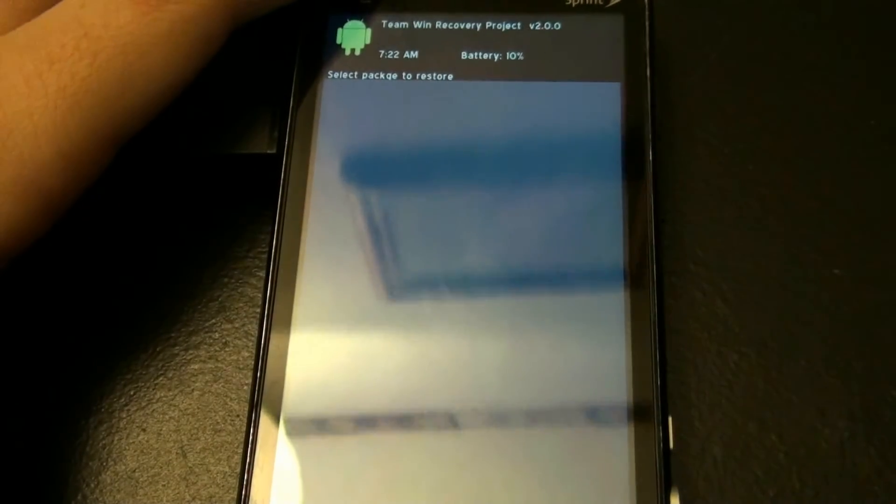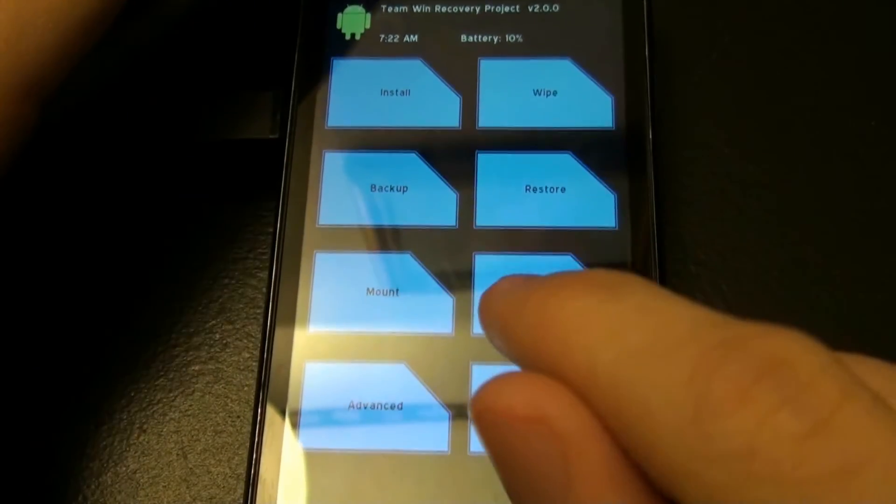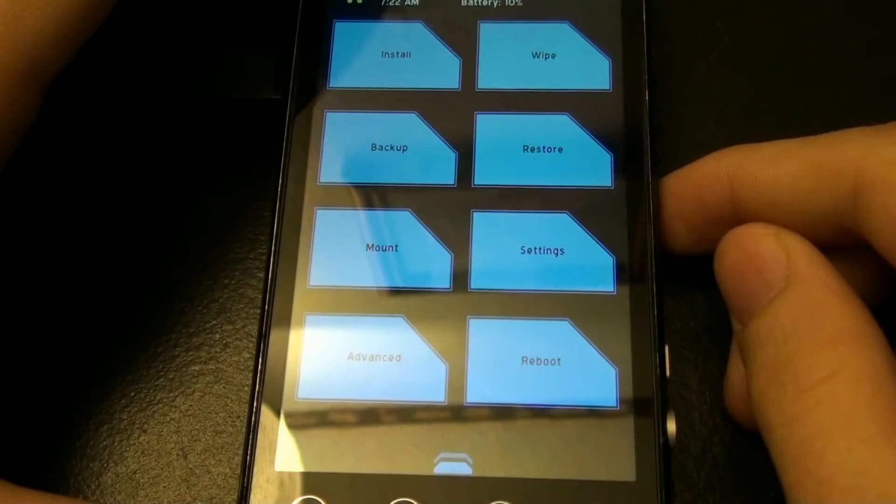And restore your phone. That's about it. They also have this for the Kindle Fire, and I promise you before the end of this month I'll have a Kindle Fire.